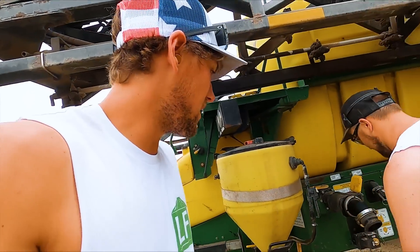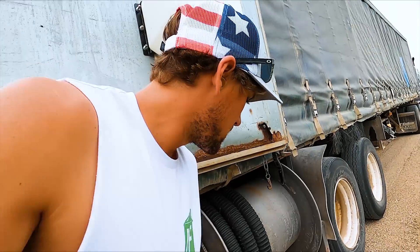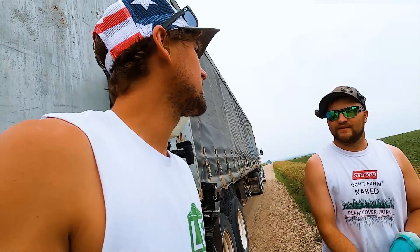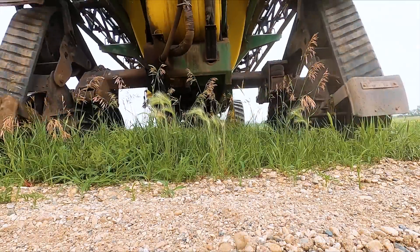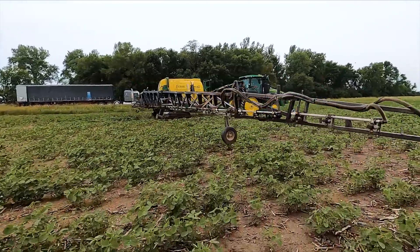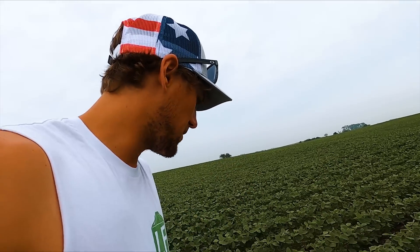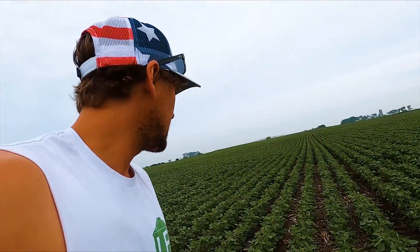That load will keep us busy for an hour, hour and a half, maybe two or three hours. It's got like three fields to do in this area, just smaller ones. I actually have to reload the spray tender — need more chemical. Brody was out here last night. We just left the tractor because we're a few miles away from the farm — no need taking it home at night. Beans are coming along very nice for the conditions we planted in.